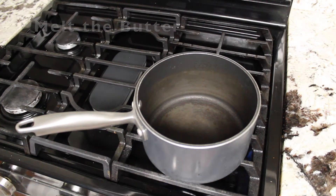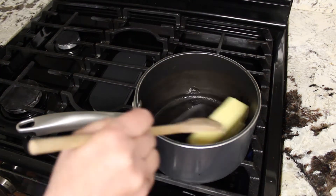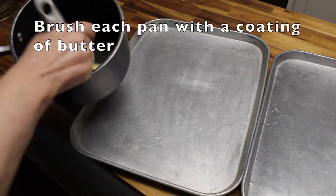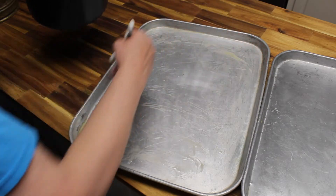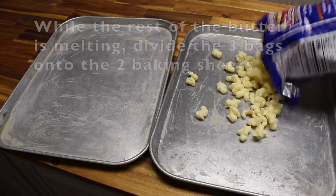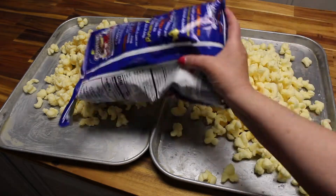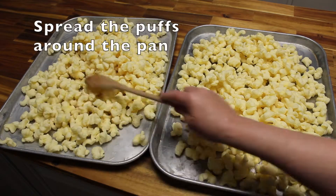We are first going to melt the cup of butter on the stove. Before all the butter is melted, I'm going to use a little bit of it to coat the pans so that the puffs won't stick. Now while the butter is melting, I'm going to divide the three bags of puffs into the two pans and spread them all around.